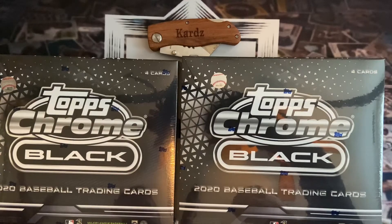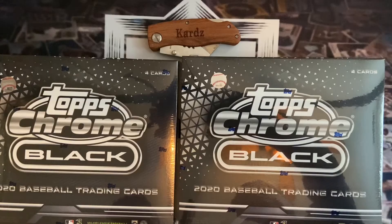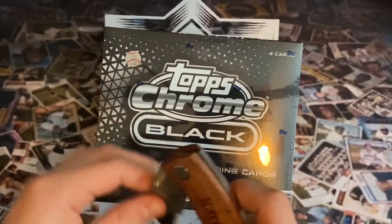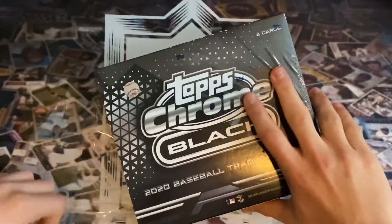Hey everyone, what's up, we're back and today we have a really nice one for you guys. We've got 2020 Topps Chrome Black. We ordered some online, I'm really excited to get into this one. We got three base cards, one is numbered and colored, and we got one encased auto. We actually got one online — we were lucky enough to get into the Topps website as soon as it came out and got one for $150.